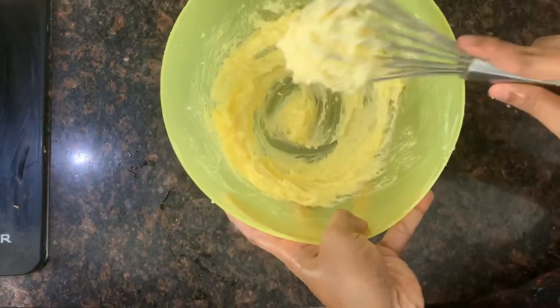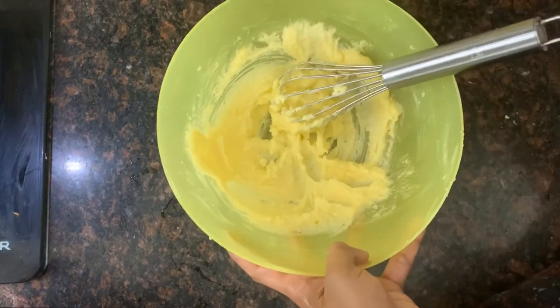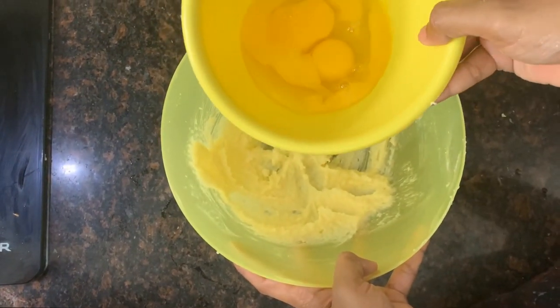I am going to add 3 squeeze cakes. When we add a little juice, make sure you add a little.